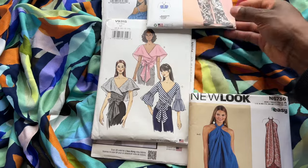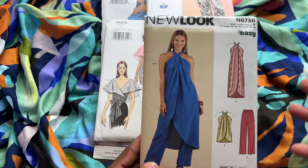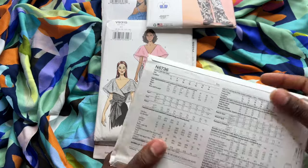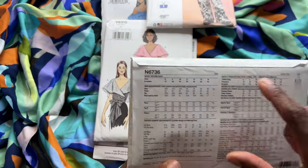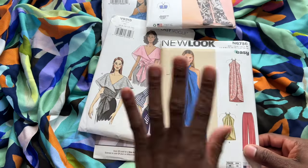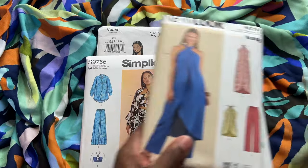We also have this New Look pattern — New Look 6736. I want something breezy and comfortable that's really going to make this fabric shine, give it a lot of flow. So I was thinking of this kind of tunic top. I love the neckline because it shows off my shoulders and collarbone. It has elastic banding in the back, which I've been getting a lot of practice with. It's classified as very easy, and it comes with pants and both a longer and shorter tunic — quite a few different options. So these are the tops I'm considering.